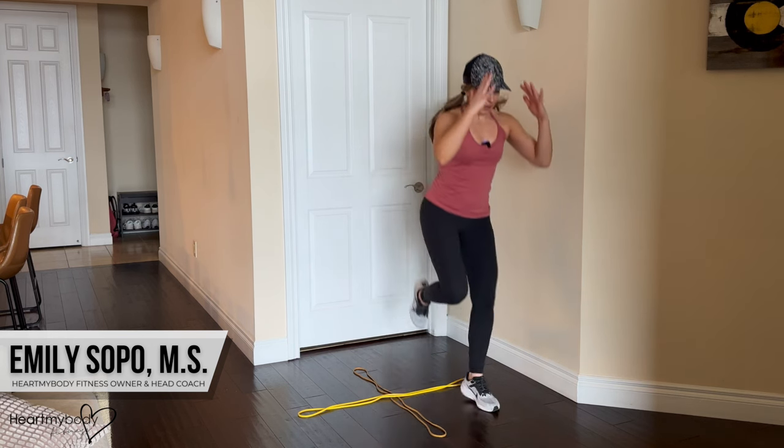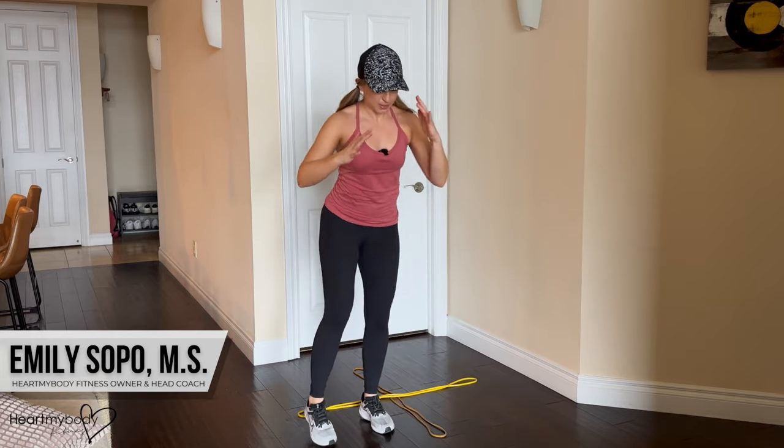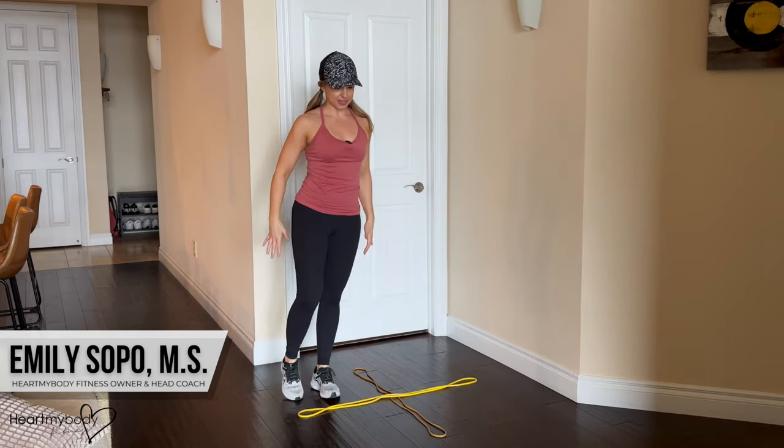For example, hop forward, reset, foot down, hop side, tap it down, hop back, tap it down.